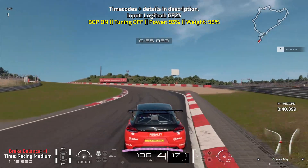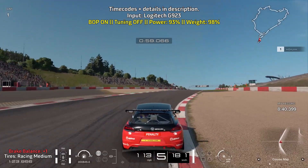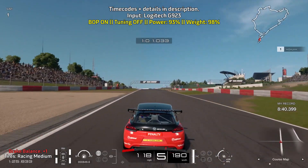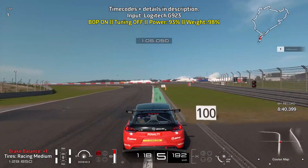The S's can be taken flat out, but for the FF cars you might need to do a very quick lift off of the throttle. Bring yourself to the right and brake before the 100 meter board.